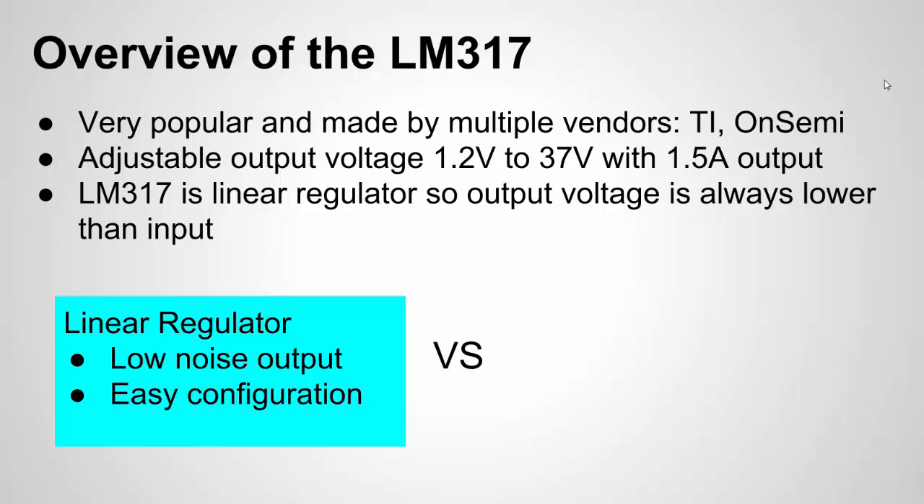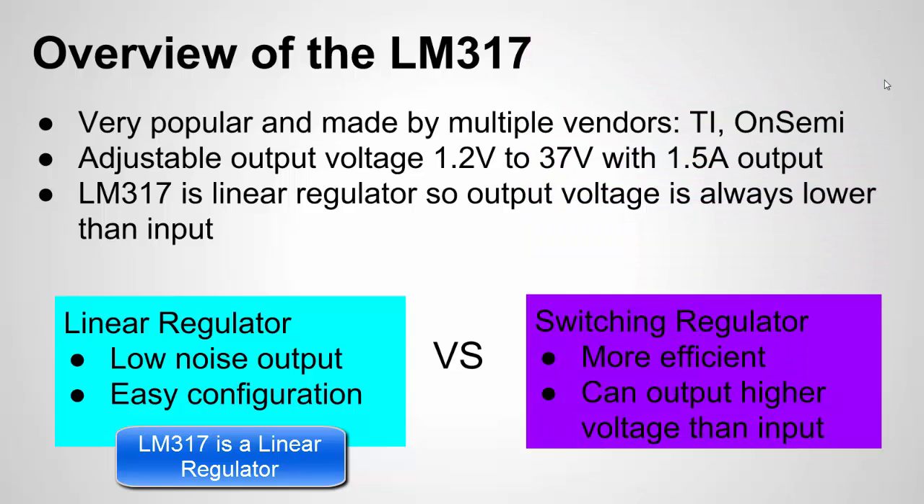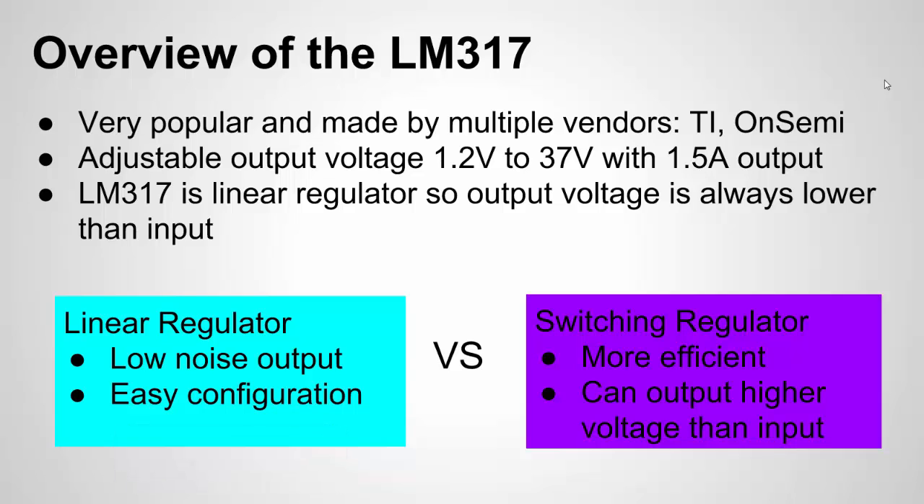Just a quick comparison: this is a linear regulator. The advantage of a linear regulator is its low noise output and it's very easy to configure. The other type is the switching regulator, which is more efficient — less power loss from input to output. Switching regulators can be smaller because of that efficiency, and depending on the type — buck or boost — the output can actually be higher voltage than the input. They are a little more complex to set up because they need inductors and such, but they're very widely used today because of their high efficiency.